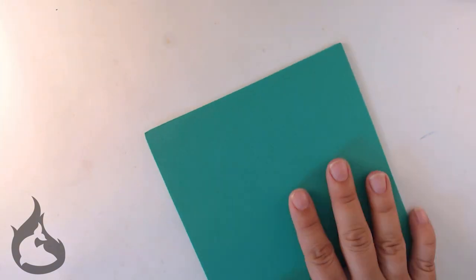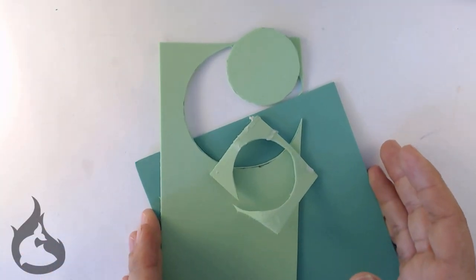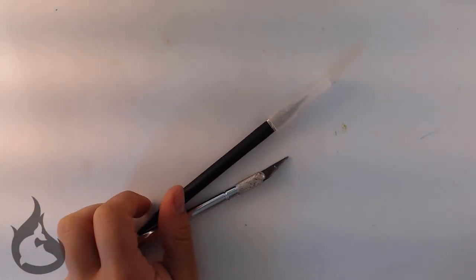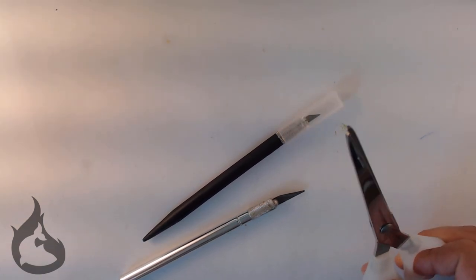Some craft foam — get your scraps too, the color doesn't matter. You can recycle some doll packaging; cereal boxes work too. You'll also want a sharp, stabby implement. If you need an adult for this, go ahead and get one. And technically part of what I just mentioned, you will want scissors as well.